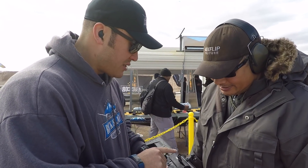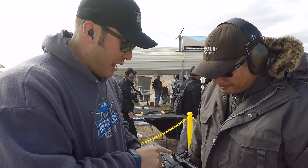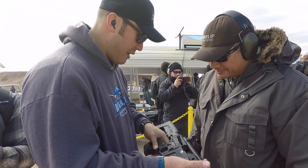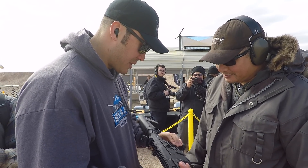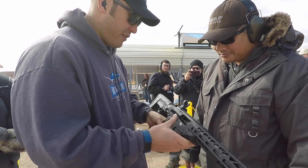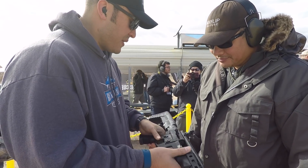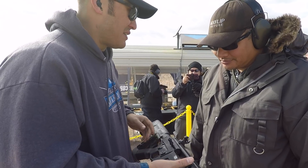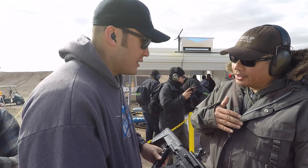Some of the changes: the charging handle is actually ambidextrous. The safety controls are all in the same position as an AR-15, just like the magazine release.